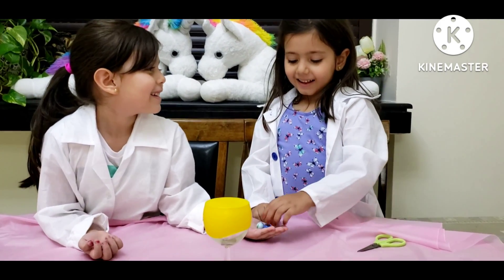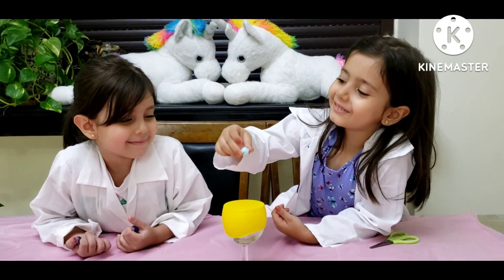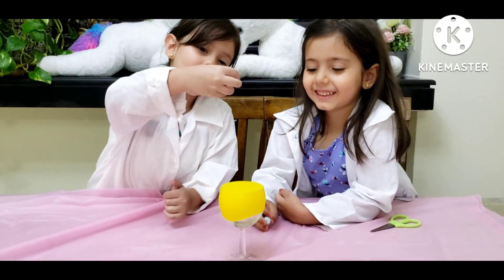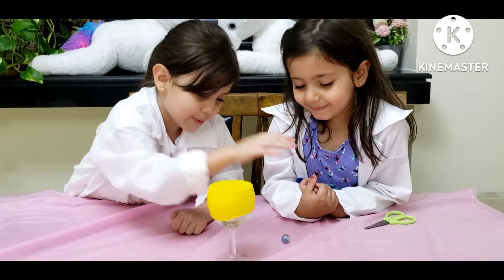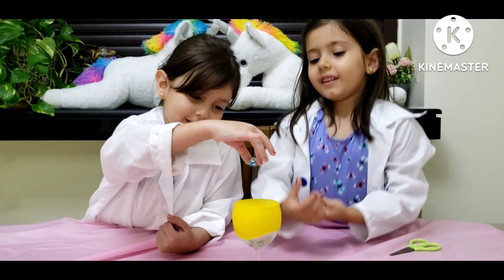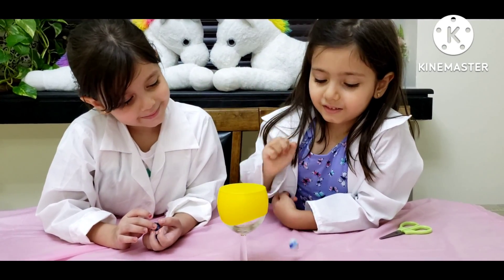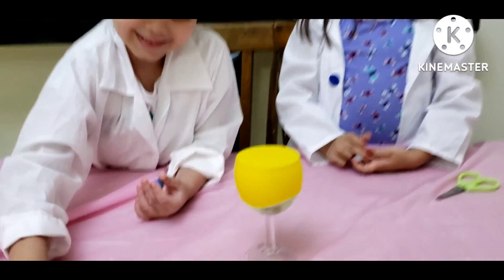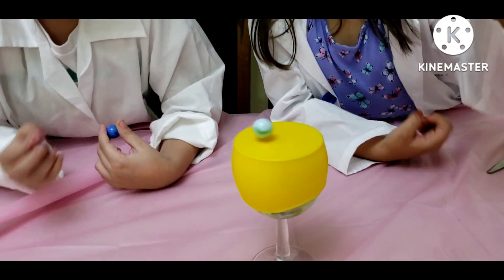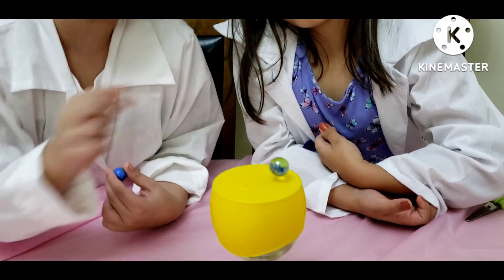Sierra, do you want to try? Yeah. Take one. I love this marble. I'm going to put it right over here so it can jump. Whoa. I'll try it also. So cool. I like how it jumps. It jumps so cool. And it's also so fun. It's like a trampoline with a marble. Yeah.